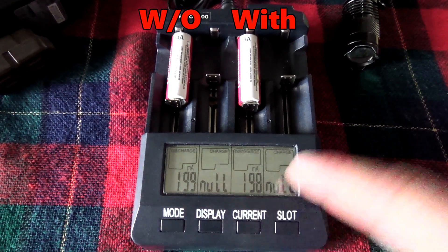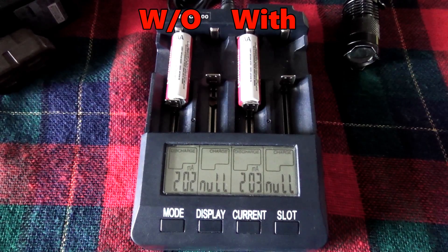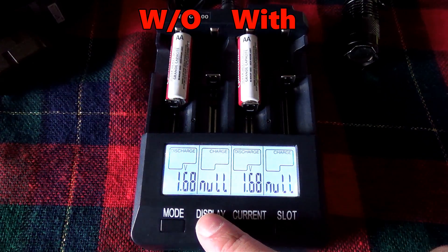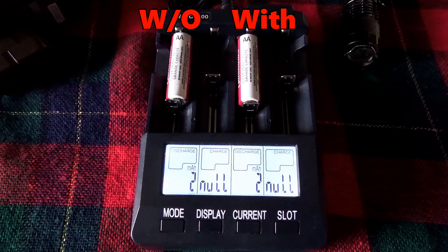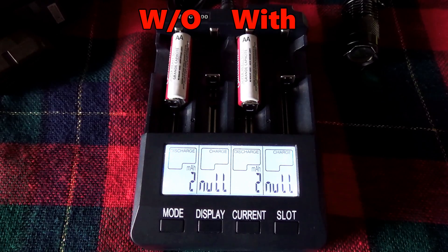This is fully automated now. I have no control, and given we started both at the same time, and they're both right next to each other from the same package, this should be about as good of a test as we can get. Remember — batteroo, and not batteroo. 1.68 volts yet. Should we leave it on the milliamp screen? Yeah, why don't we do that. I can come back once in a while and check on what's going on, and you guys can watch it count up.